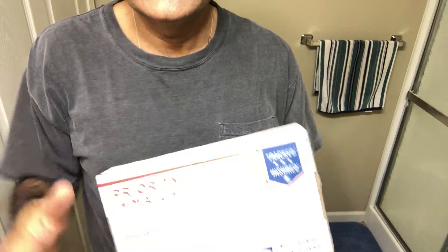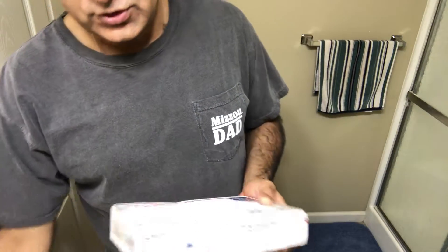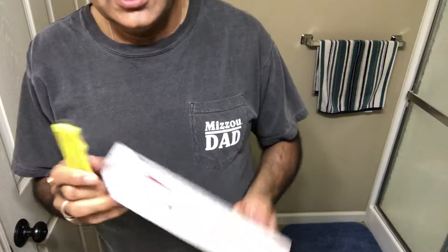This is the priority mail box I got from Rich Man Shaving. Let's open it up — I'm going to turn the camera down a bit so you can see me opening it. Alright, here we go.